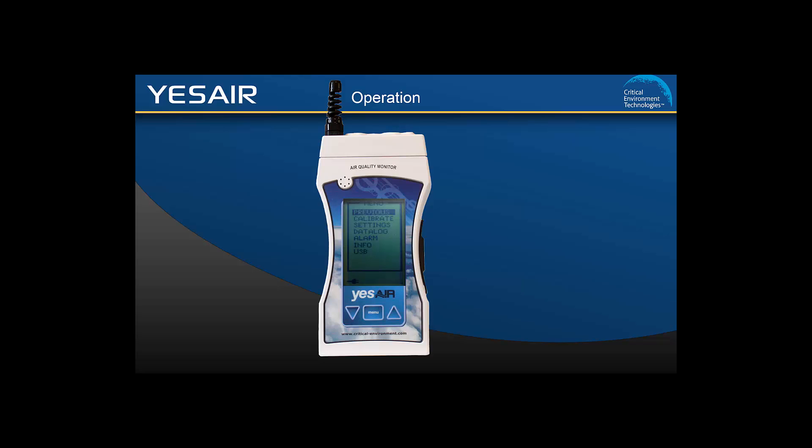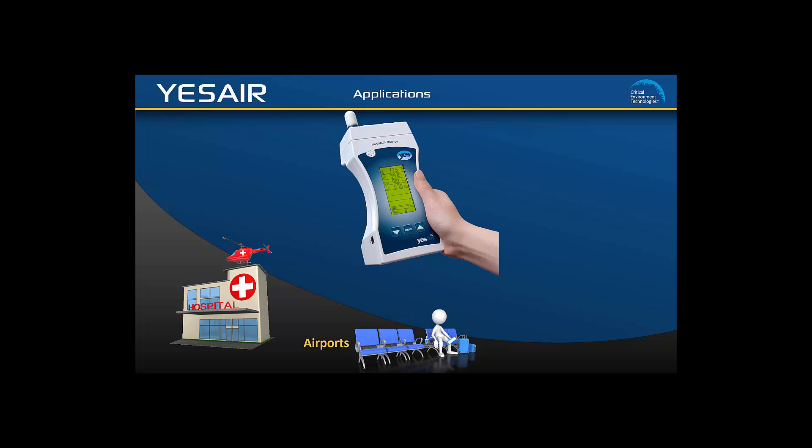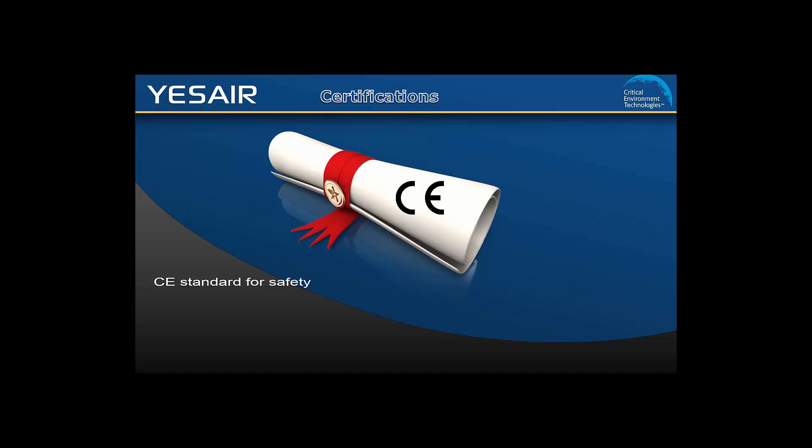The YesAir is ideal for any application where it is necessary to monitor indoor air quality, such as airports, hospitals, banks, commercial and government buildings, schools, research facilities, and many more where indoor air quality is a concern. The YesAir is CE certified for safety, emissions, and immunity.